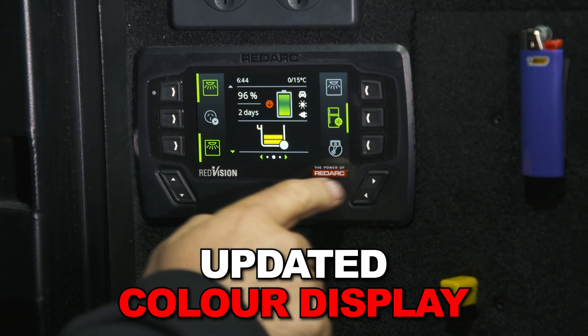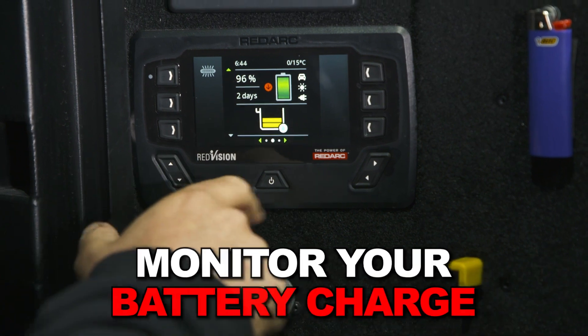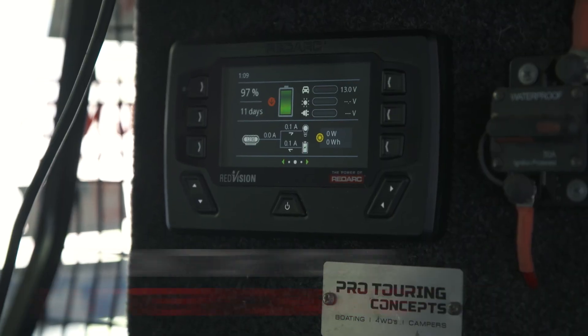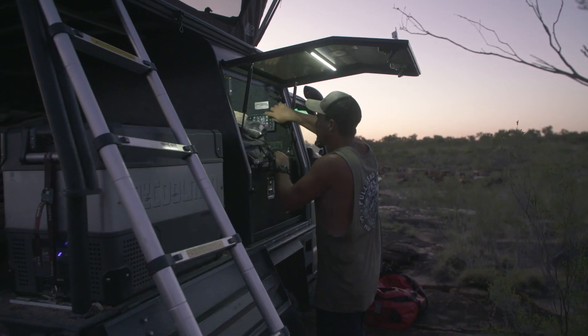The Red Vision screen has an updated colour display that shows the power discharge from your batteries, as well as the incoming charge in real time. This is shown in an easy-to-interpret display, so you know exactly how much charge you have, where your incoming charge is coming from, how long it'll last, and how long until your batteries are charged.